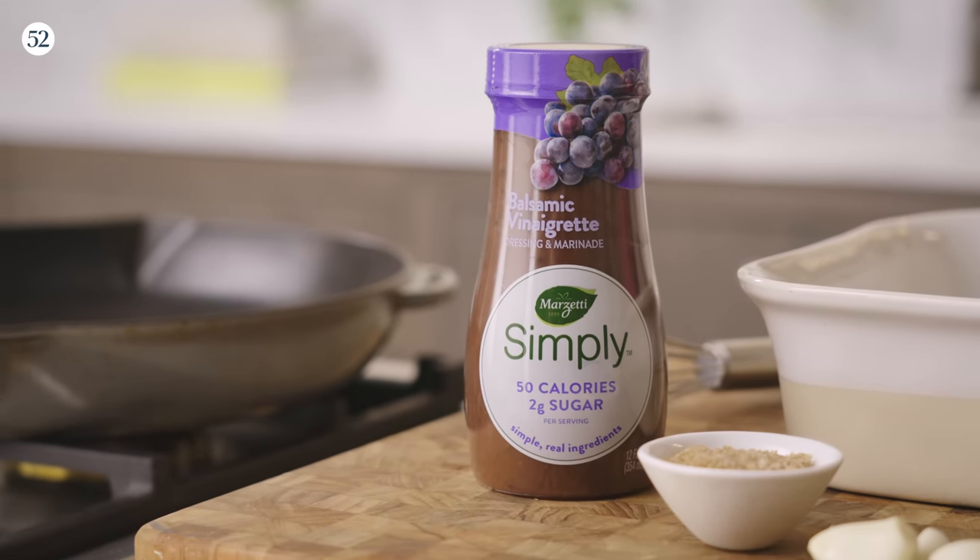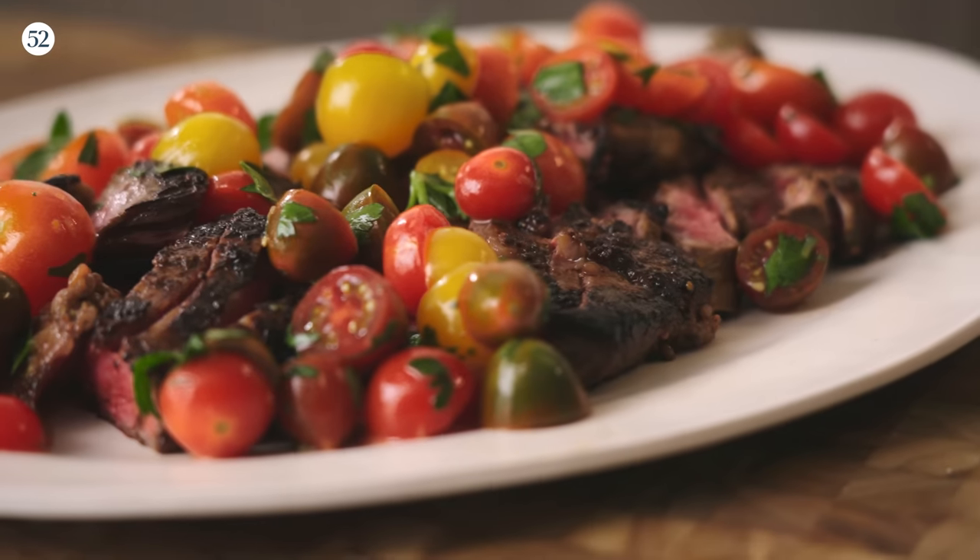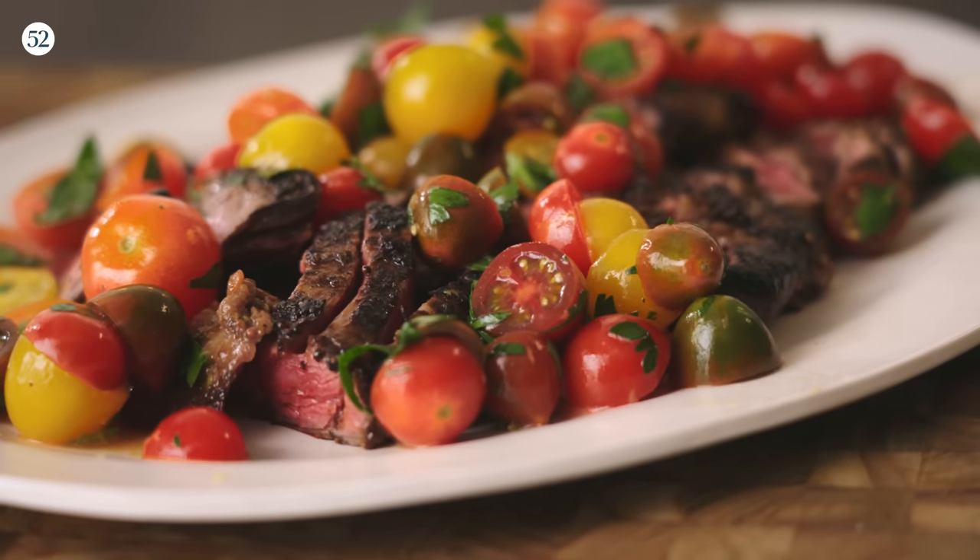The balsamic vinaigrette makes the meat really tender, and it's adding a lot of flavor — it's a little bit fruity, tangy, and bold. The Marzetti Simply Balsamic Vinaigrette really gets in there. In just four hours it penetrates the meat — it's flavorful, seasoned well, and delicious from the inside out. And it goes so nicely with these perfect little tomatoes. I think tomorrow it's going to make a beautiful steak salad with a little more of that vinaigrette. I hope you'll try this — you can get the recipe at food52.com.